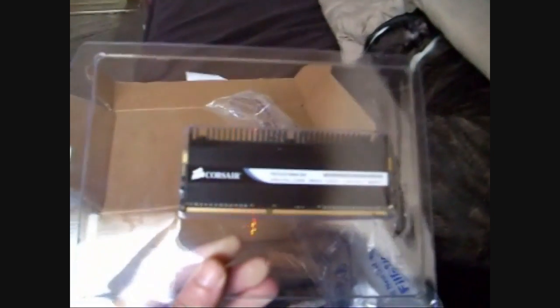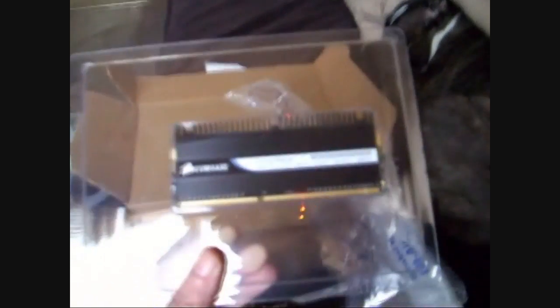I just had a delivery so I thought I'd make a quick update. Corsair Dominator, 1866MHz, 9-9-9-24 at 1.65V, 3 sticks.